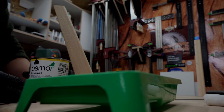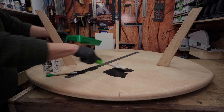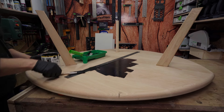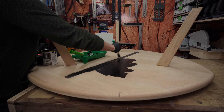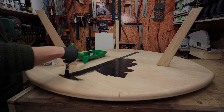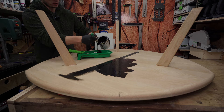Now it's time to add finish. For the finish I'm gonna use Osmo Black. I will do the bottom first and then the top, bringing it on just like this. I'm gonna do two layers because Osmo recommends two layers of coating when you're doing black, and then finish it off with a top layer called top oil. I'm gonna add one layer now and fast-forward the whole process because this is going to take a while.